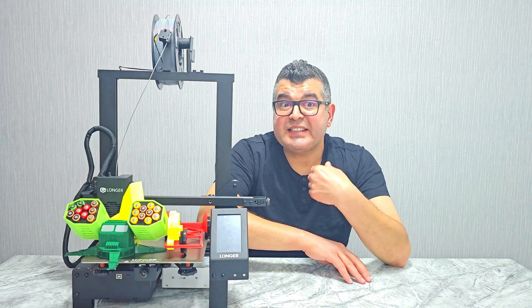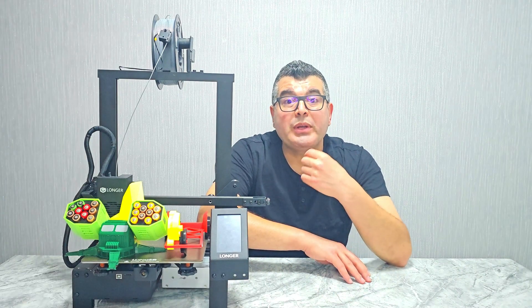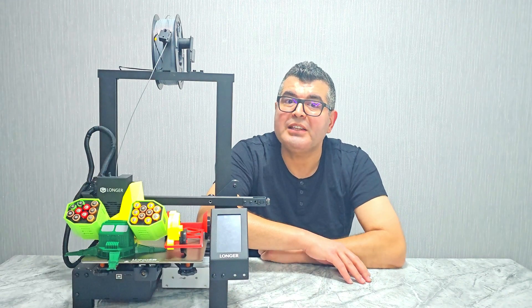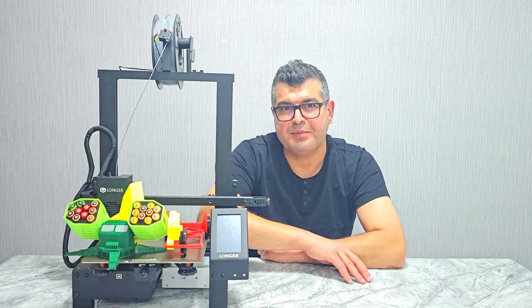One of the standout features of the Longer LK4X is its extra-large build platform with a printing size of 22 by 22 by 25 centimeters. This printer provides plenty of space for printing even larger objects.